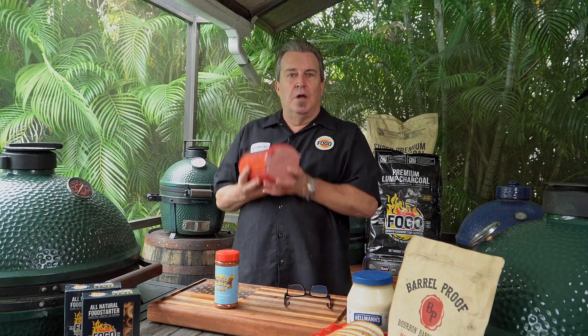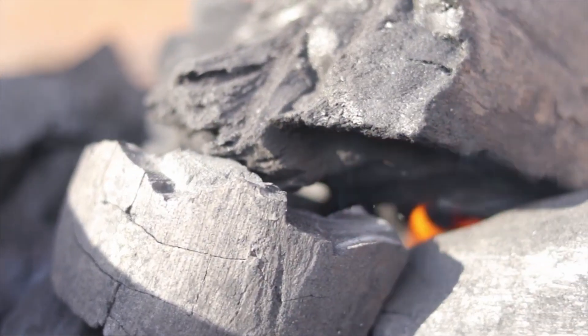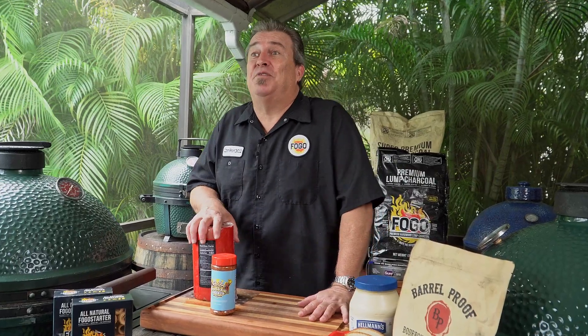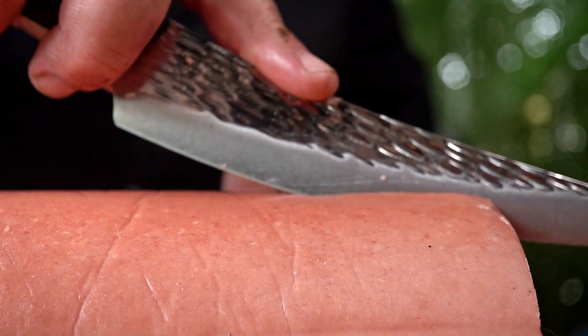By the time we're done with today's video, we're going to be full of bologna. Alright folks, welcome back to the Fogo Life. I'm Captain Ron. Today we're going to take a page out of my buddy Matt Pittman's recipe book and make some smoked bologna. If you've never had it, it's a throwback to the childhood. Your mom used to make fried bologna in a frying pan, but we're going to up it. We're going to smoke it, cut it, and then cook it again, make a little sandwich out of it. Got some white bread, some cheese, and some mayonnaise. I can't wait.